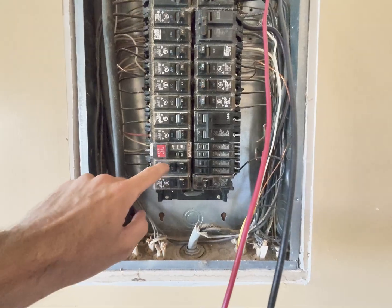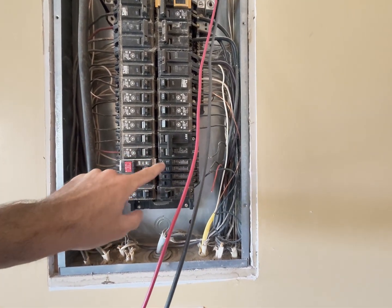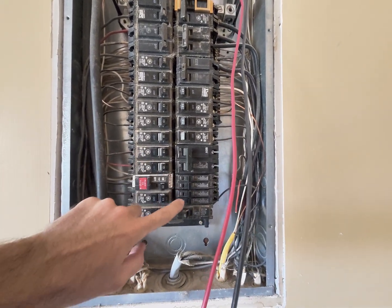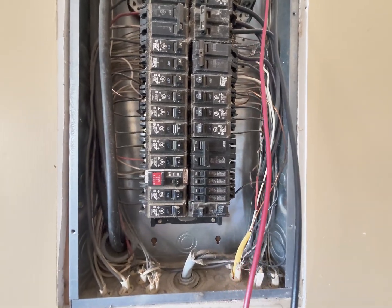So the bottom one, two, three, four, five slots. I got rid of some breakers here to make room for my 30-amp two-pole for the water heater. And you can put two of the THQP breakers in each slot — we've got four 15-amp breakers added right there.